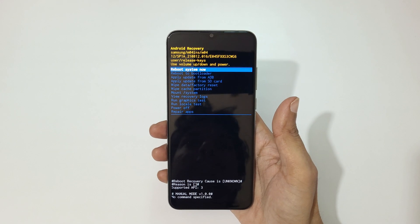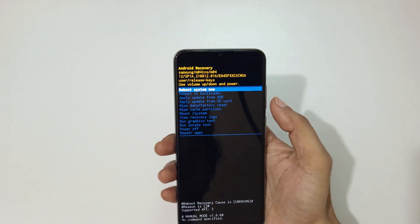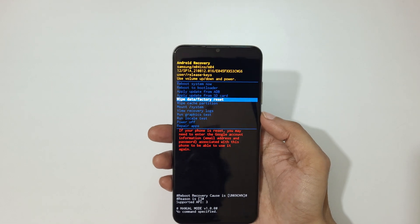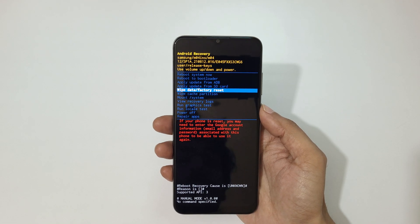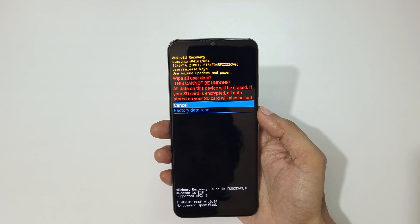You can see it will send you into Android recovery mode. Use the volume keys to move up and down, and the power button to confirm. Now go to 'Wipe data / factory reset' and confirm.